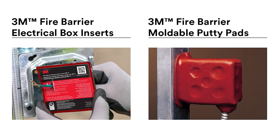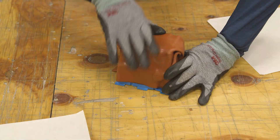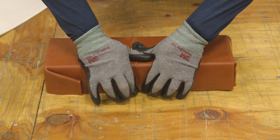In most instances, either can be used. However, there are some instances where only one of these two are your best or only option. For example, if you have a plastic electrical outlet box, if you have a single gang box, or if you have a box that is larger than 5x5 inch square, use a putty pad.